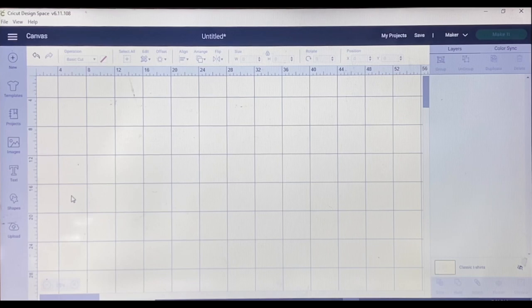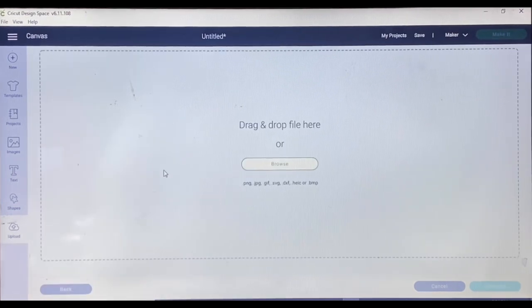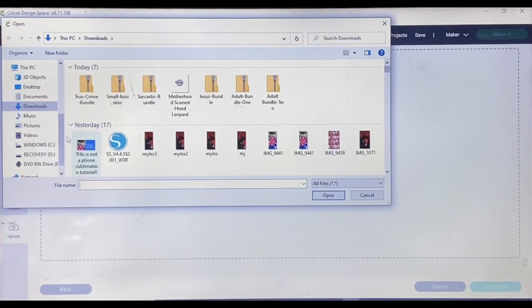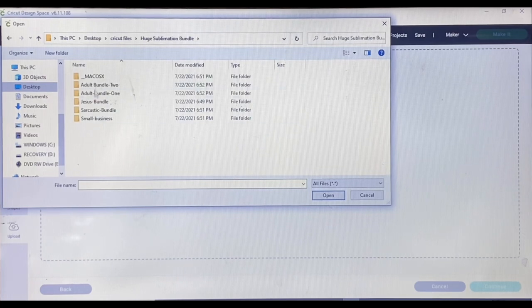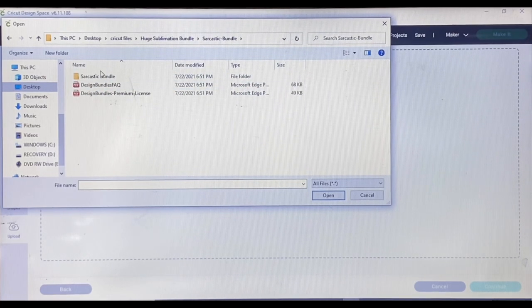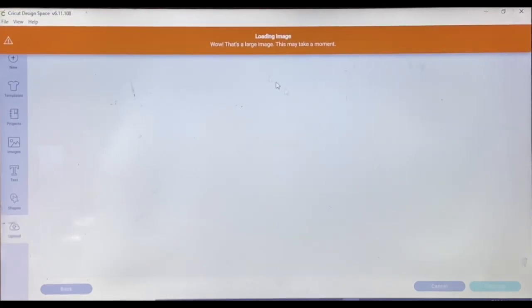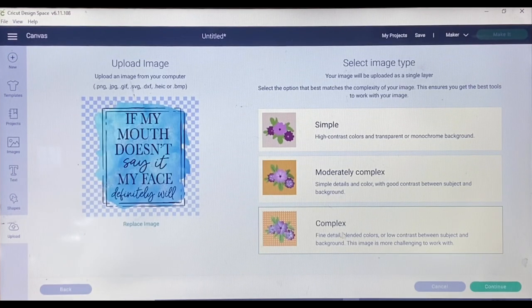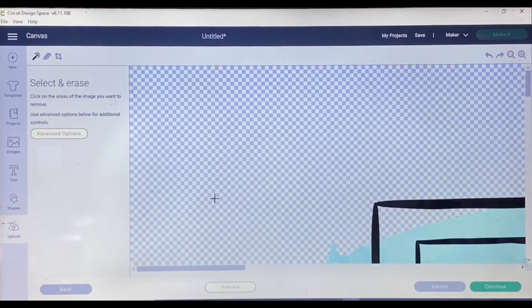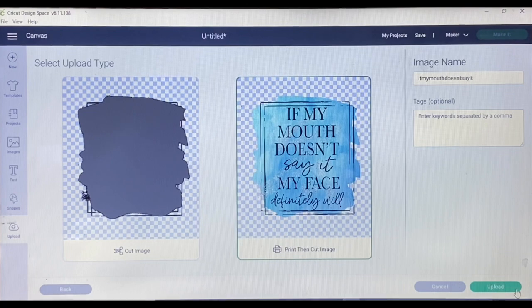I am in Cricut Design Space. The first thing I'll do is upload the file I'm planning to use for this tutorial. It's already uploaded, but I want to show you the full process. I'll go back and upload it again — I'll go to Browse, then to my desktop where my Cricut files are saved, and go to the folder with my sublimation bundle. I get a message that it's a large image. I always click Complex and don't mess with it at all, then click Continue.